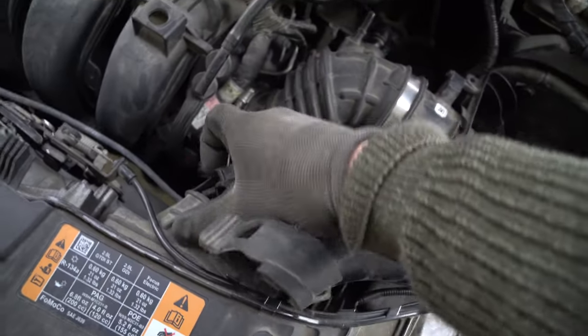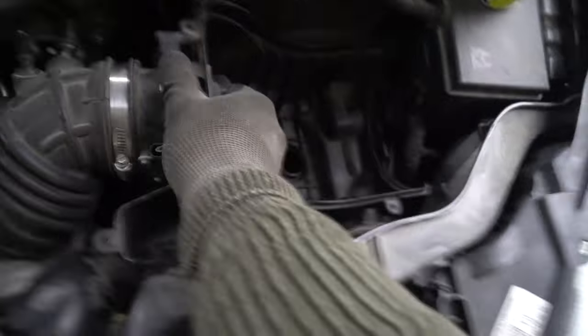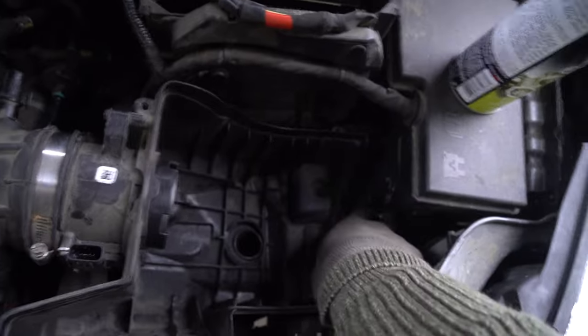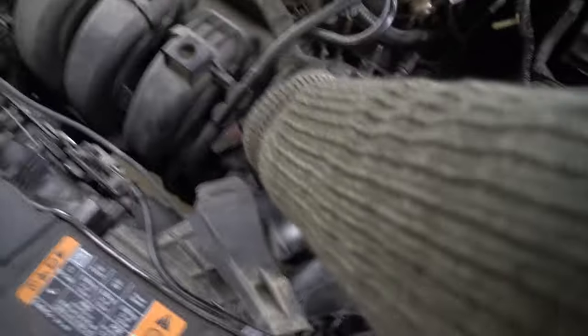Pretty easy — just take this like that. Grab the black, slide it off, see it comes out easier. Grab this, pull up — just need to get this free from right here and back here. Just lift on this arm, there we go. Arm's free, this is free, lift this up, free this pipe.